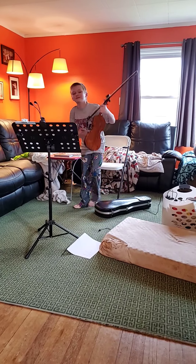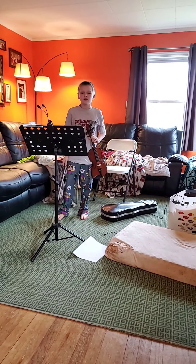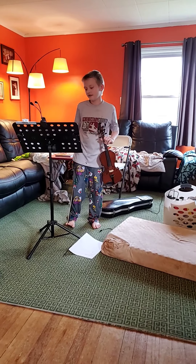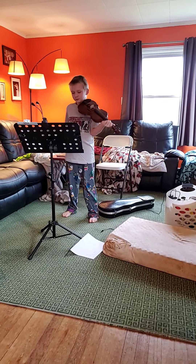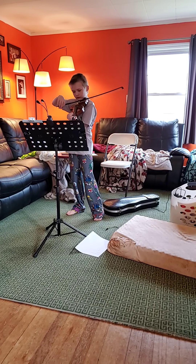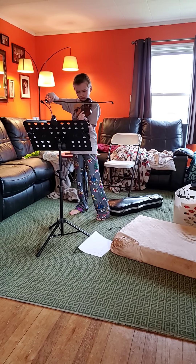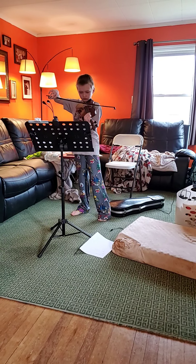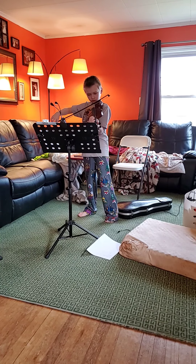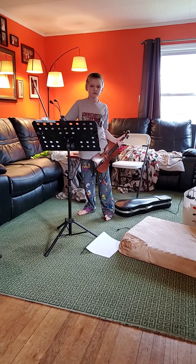One more, but then you guys have to do your exit thing. Exit — like, thank you for watching. Play. Come on. Good try. Good try. Good try.